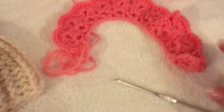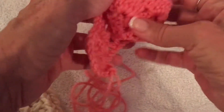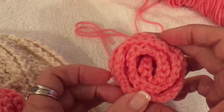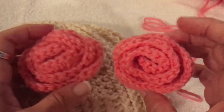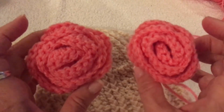This is what it looks like before you roll it up. Very simple — just three rows — and then you just roll it up and sew in the ends, which I'll show you at the end of the video. So this is the H hook and this is the F hook. You can see the difference; it's just a little bit smaller.